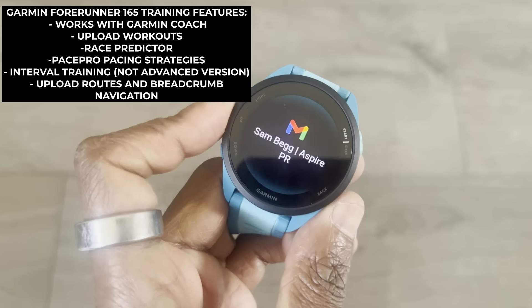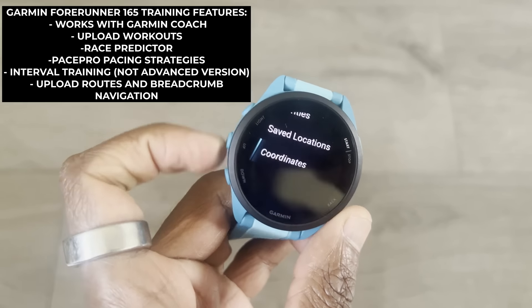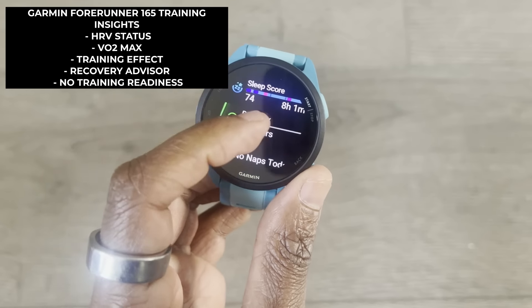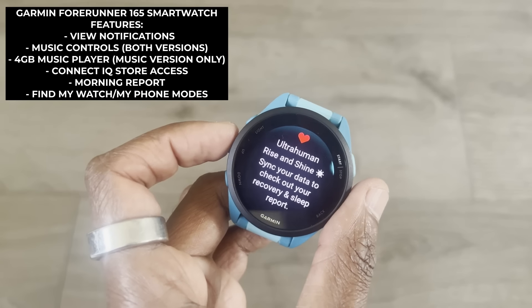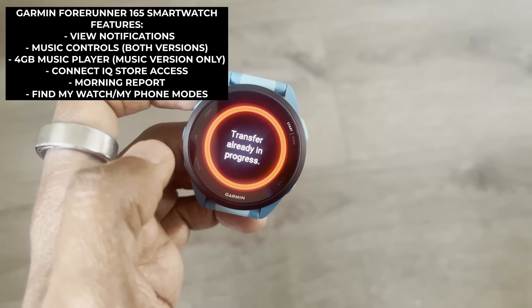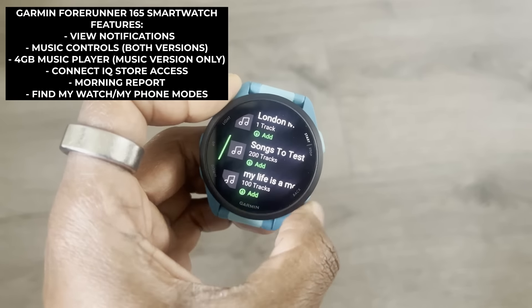While it doesn't offer full mapping support, it does offer point-to-point navigation and the ability to follow breadcrumb trails. In terms of key training insights, it offers training effect, HRV status, and recovery recommendations, but doesn't have the new training readiness metric. Smartwatch features include the ability to view notifications, Garmin Connect IQ store access, Garmin's morning reports, and music playback controls for the standard version, with an added music player on the music model.